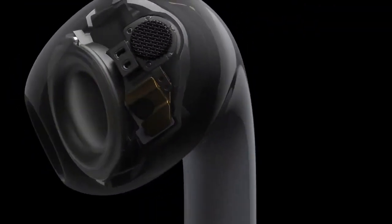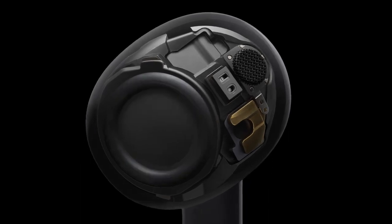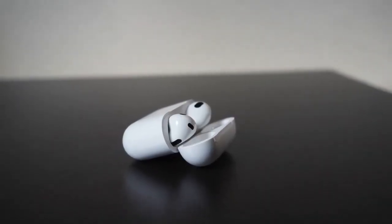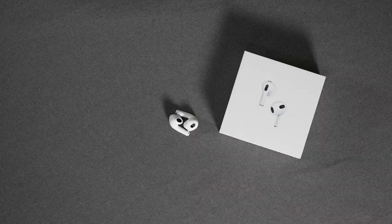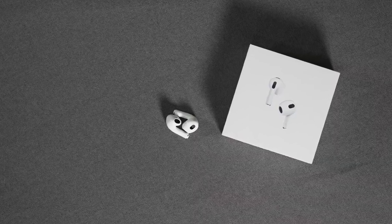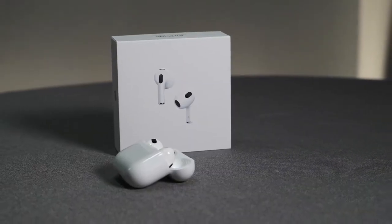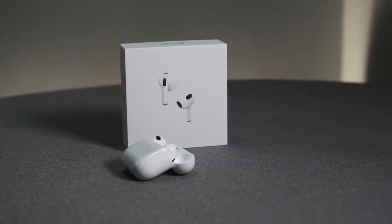Overall I highly recommend the AirPods 3 from Apple. They have great sound quality, excellent call quality, and a great design. I wish they came in more colors, and they have great connectivity to your iDevice — though they do connect to Android as well, with fewer features. If you want to purchase the AirPods 3, second generation AirPods, or AirPods Pro, use the links in the description below. Thanks for watching — if you enjoyed this video please like, subscribe, and join us on Patreon.